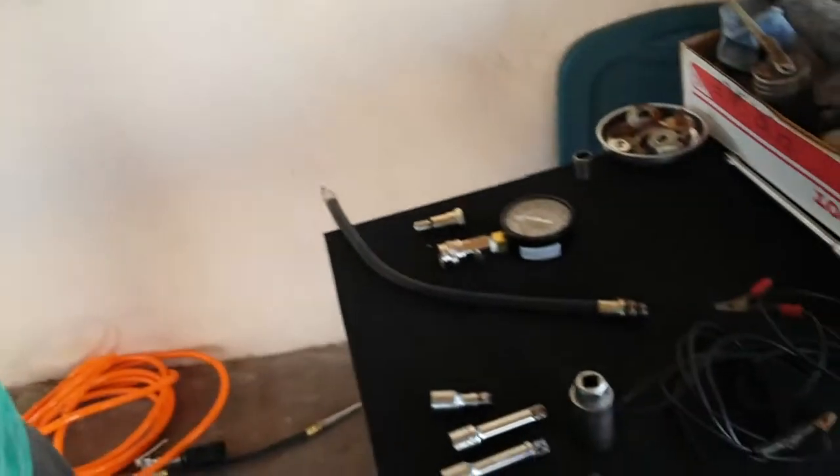Hey, VW Bruce here. Today we're going to do compression tests. Compression tests will tell you how the top end of your motor is doing.